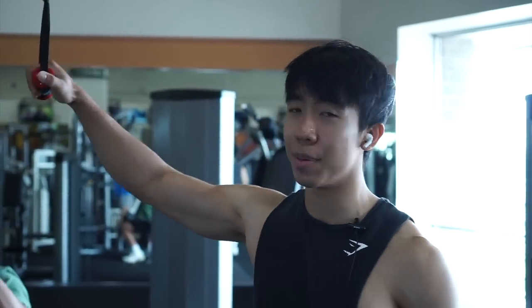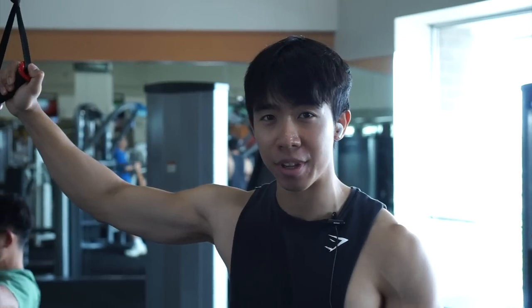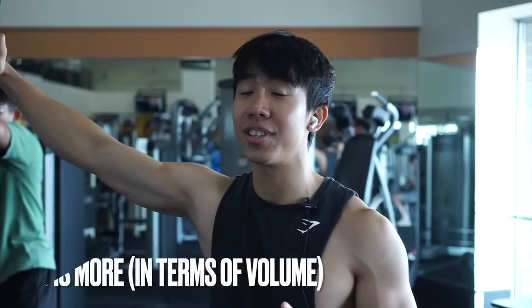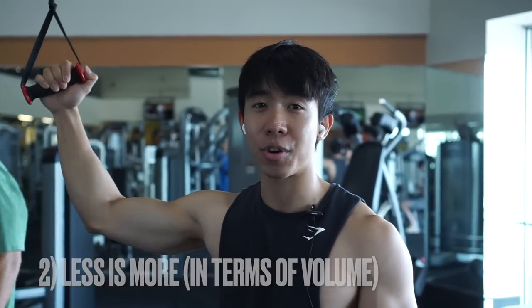We're going to be doing a frontal plane pulldown with this converging cable pulldown, and I'm going to talk about my second point. The second thing I wish I knew when I first started lifting is less is more — this is in regards to your volume.